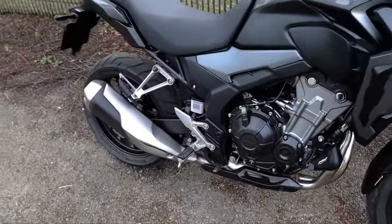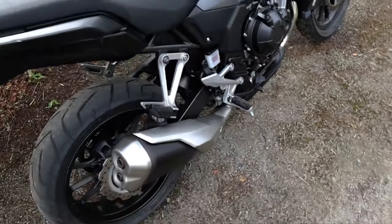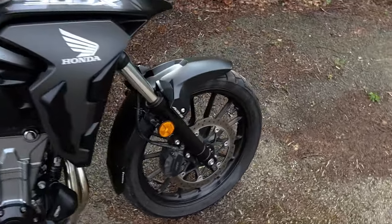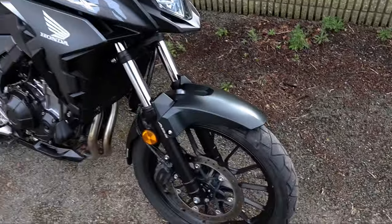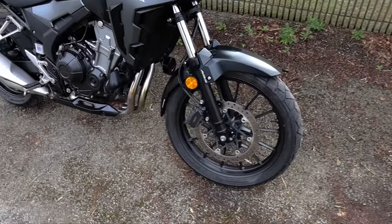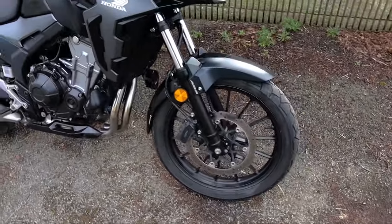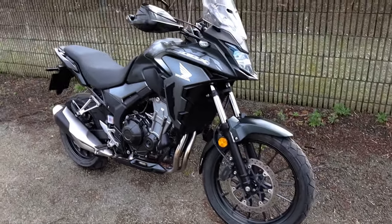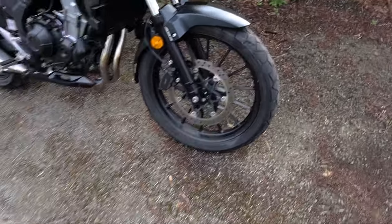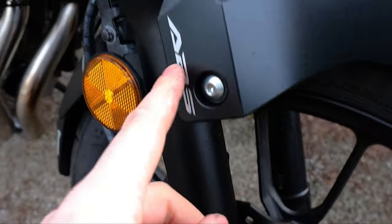Now let's talk about suspension and handling. On the back you have a monoshock — I'm not sure who it's made by — and it does have preload adjustment on it. On the front we have 41mm conventional forks with preload adjustment also. Brakes: you have a two-piston caliper up front and a single piston caliper at the back. I'll be very interested to do some brake tests out on the road — it does have ABS, and you can actually see the little ABS ring down here.